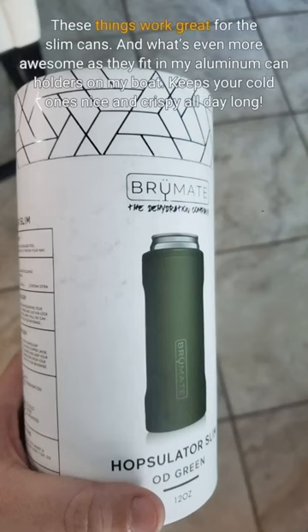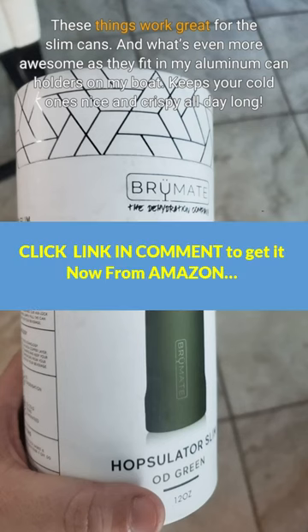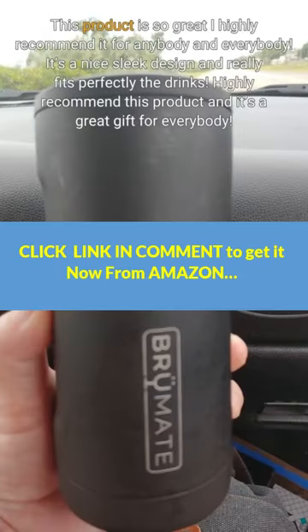These things work great for the slim cans. And what's even more awesome is they fit in my aluminum can holders on my boat. Keeps your cold ones nice and crispy all day long. This product is so great — I highly recommend it for anybody and everybody. It's a nice sleek design and—